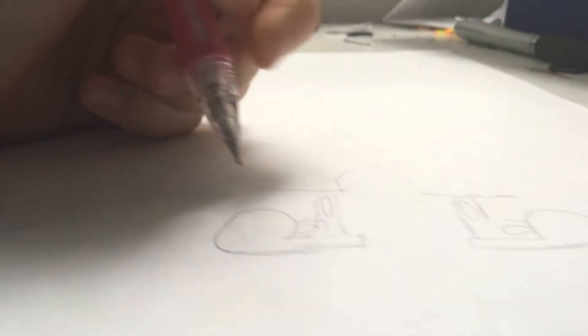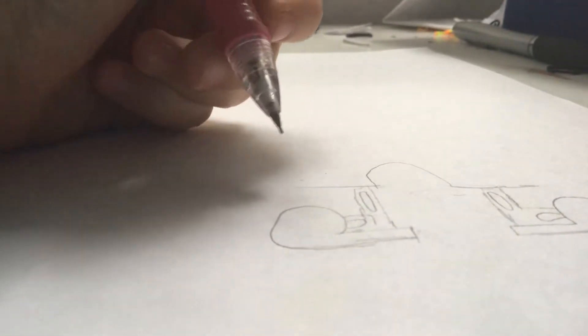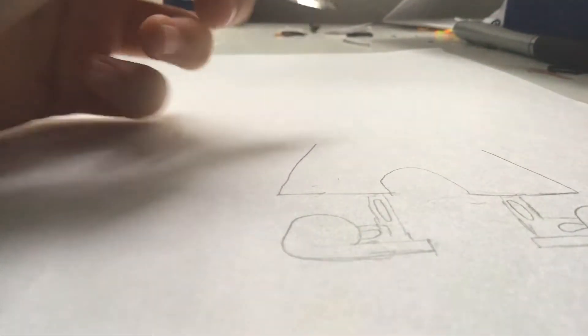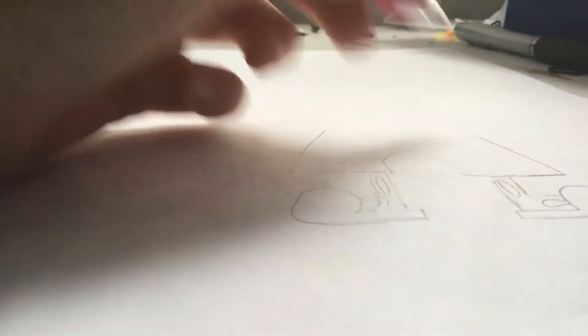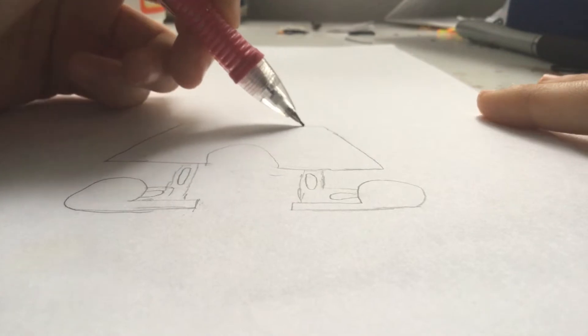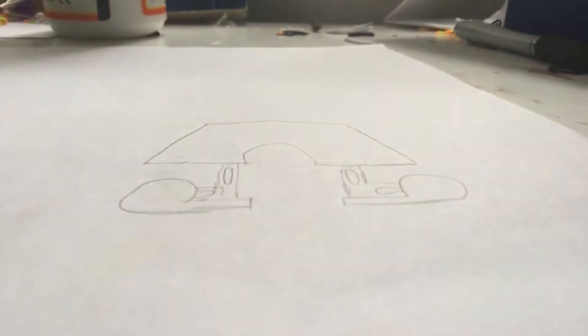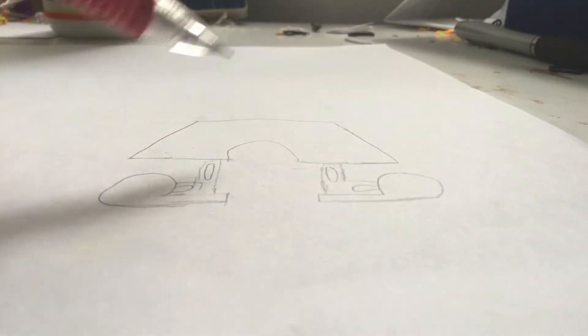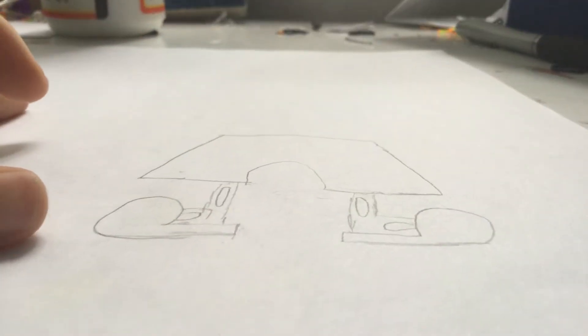So you have that drawing, now what you want to do is extend this a little bit, and then you want to go to the side — kind of like this, but not as bad. And then that's how you end the shorts. Obviously we're going to be adding some more details, but for now this is what it's going to look like.